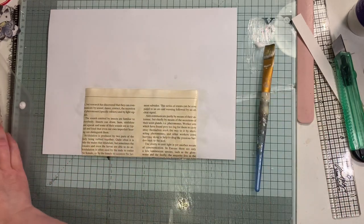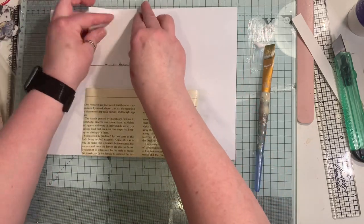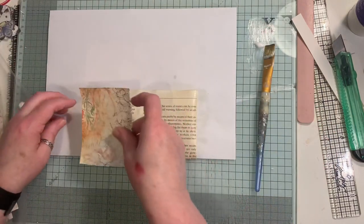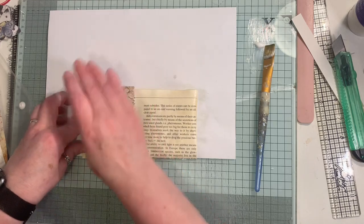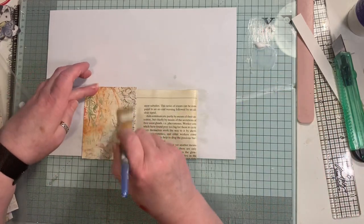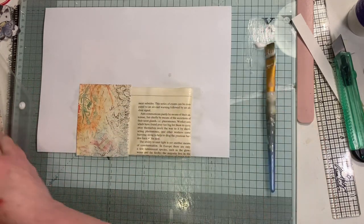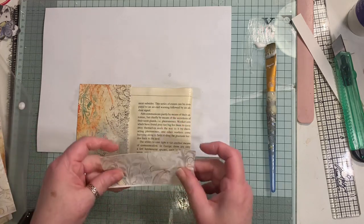I'm grabbing my scraps now - I might even tear some of these up as well, just do them as I want to. This isn't my idea - I have done things like this before and so have many others. I'll put a little bit of glue on there and I will trim off the bits hanging over the edges.